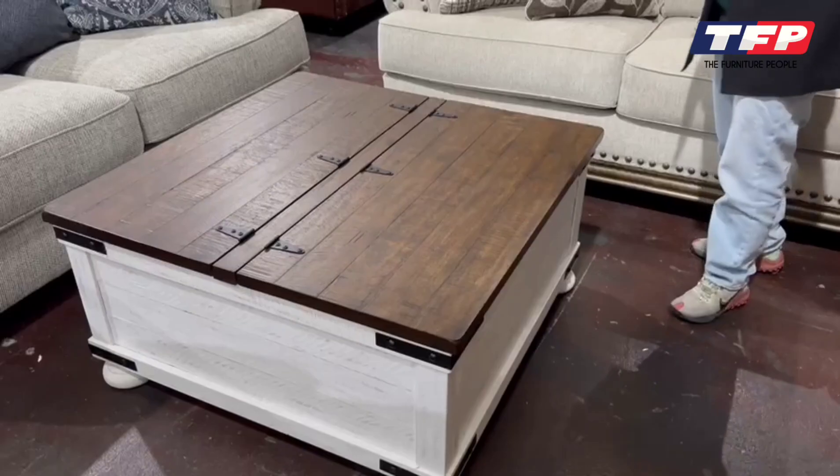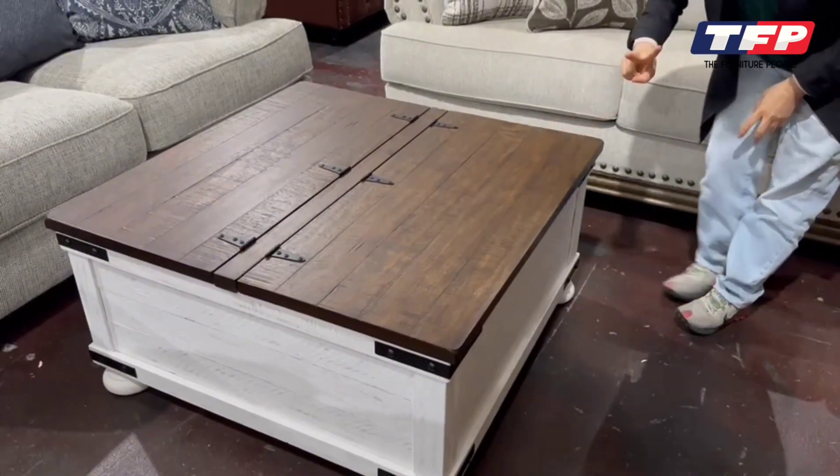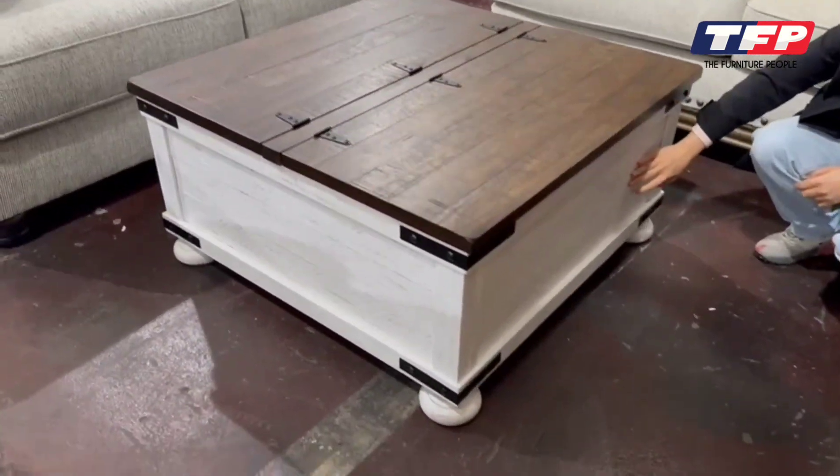Hi everyone, this is our Macrossan beautiful coffee table. Really solid. It's got two colors — the table top is dark wooden color and the body is sort of like white wax.